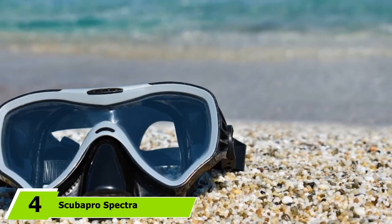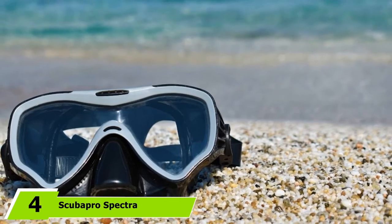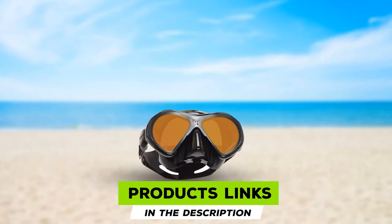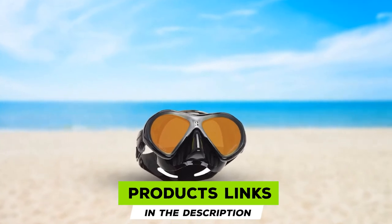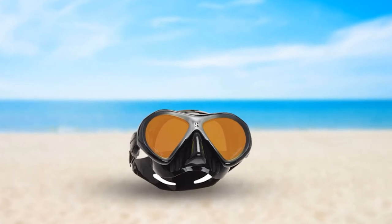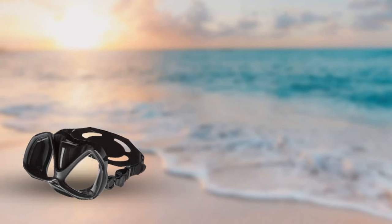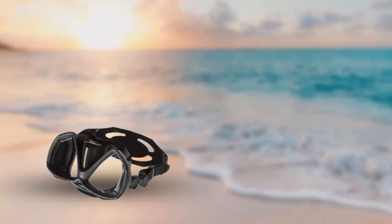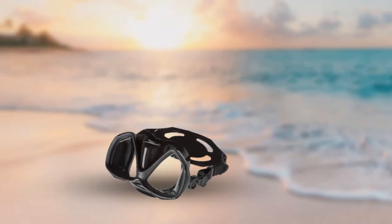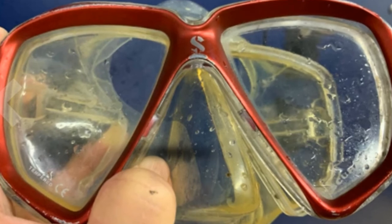Next at number 4, we have the Scuba Pro Spectra. The Scuba Pro Spectra mask features mirrored lenses. These help to protect your eyes from the sun whilst at the surface of the water, and whilst underwater they help to block out any annoying glare and improve color clarity. The lenses of the Spectra are also made from crystal clear tempered glass that has a lower iron content than that of cheaper masks, which further improves underwater color and clarity. Overall, the vision, color, and clarity with the Spectra is superb, and they also have a pretty wide field of view for a dual lens mask.